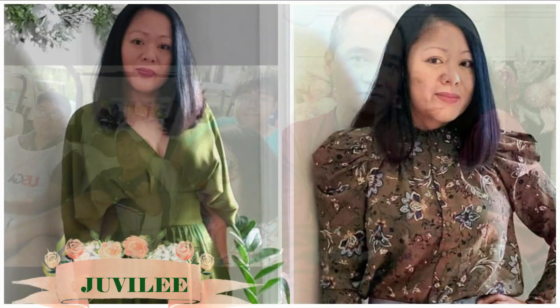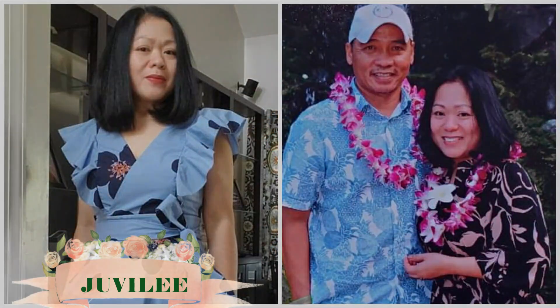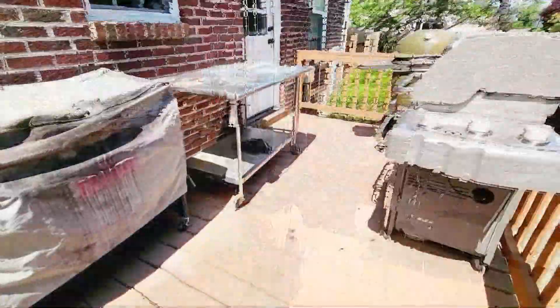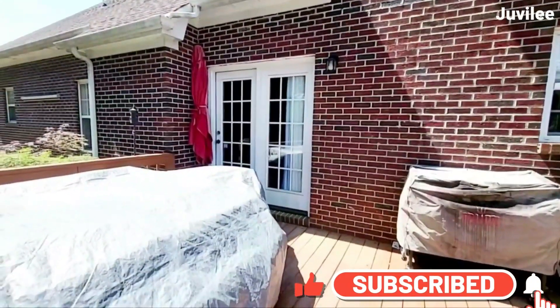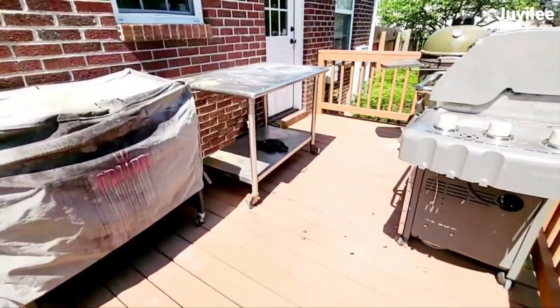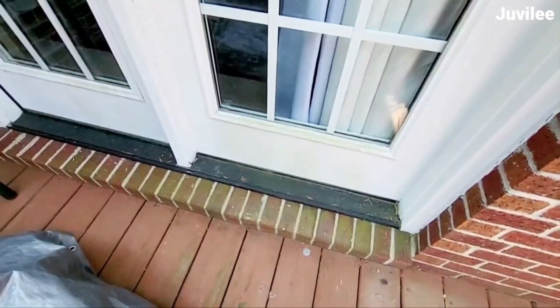Hello again everyone, this is Jubilee. Welcome back to my channel — if you are new, welcome! In today's video I want to show you how I refurbished and decorated our deck on a budget. It's simple decorating, nothing grand. This has been a long time coming but was delayed by frequent rainstorms and busyness. This is how it looked before — not a particularly large deck. The deck stain was dull and there was mildew on the deck and the bricks.